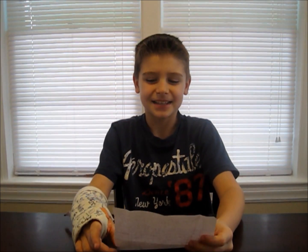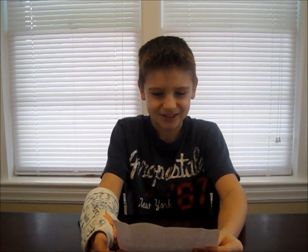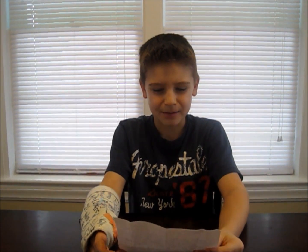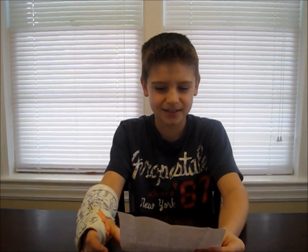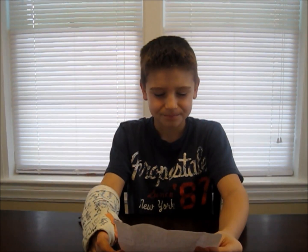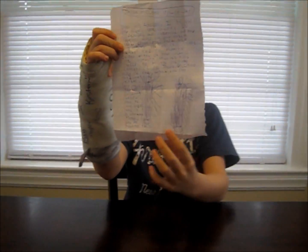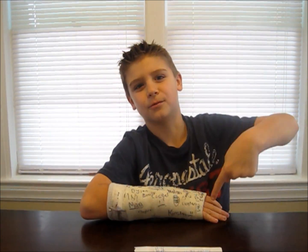I want to share a letter that I got from Jacob in Illinois. It says, 'Dear WizKid, I think your videos are so cool, so I decided to subscribe to your channel, and my favorite experiment of yours is the glowing fountain.' And he drew a picture of the glowing fountains. If you want to send me any letters or artwork, please send it to the address below. Thanks for watching!